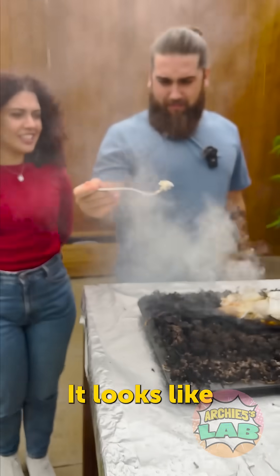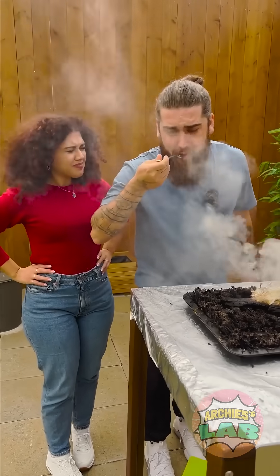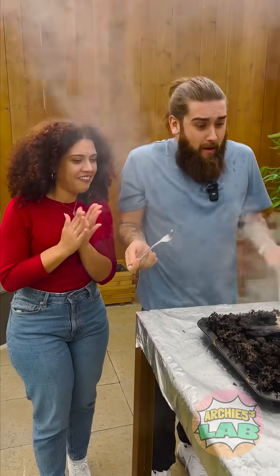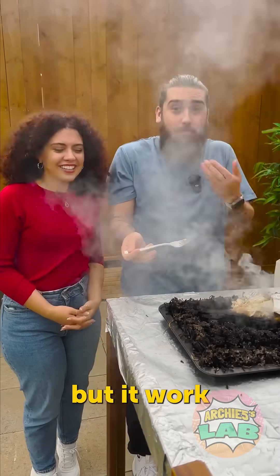Oh, it looks like it's cooked! Yeah, taste time. It's definitely cooked. Really? Yeah, definitely. Waste of matches, but it worked!